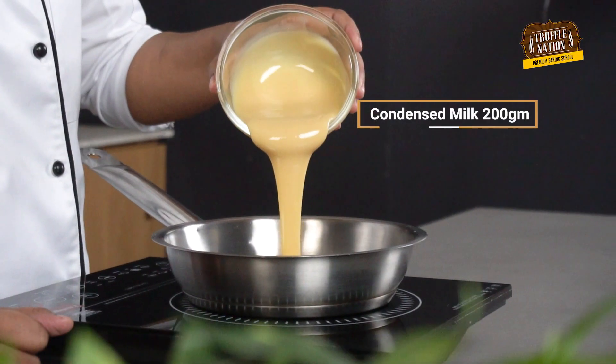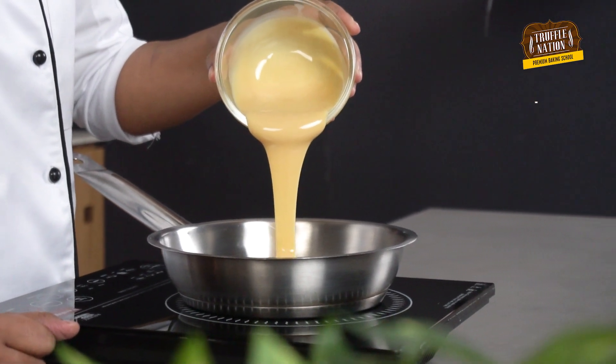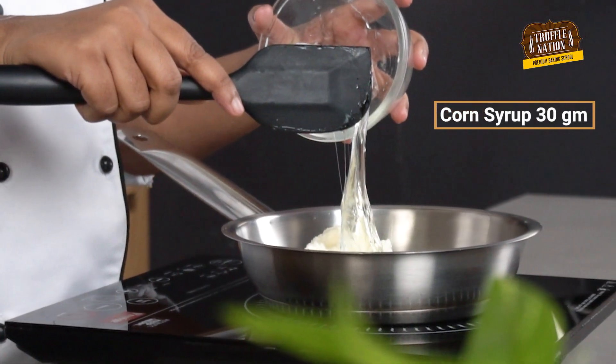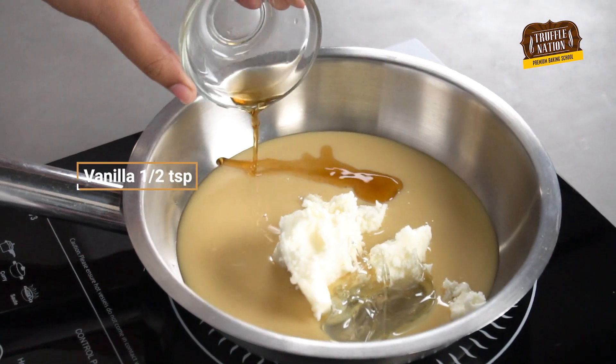Meanwhile, while our shortbread is baking, let's make the chewy caramel. For this, we will place condensed milk, unsalted butter, corn syrup, vanilla essence, and salt together.